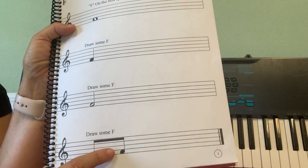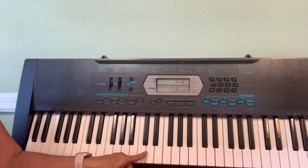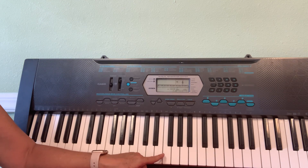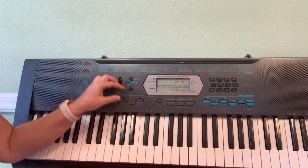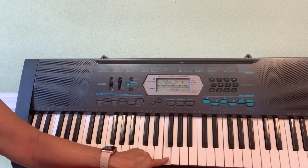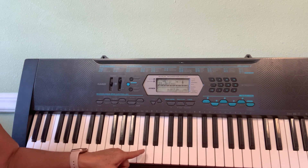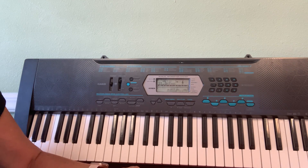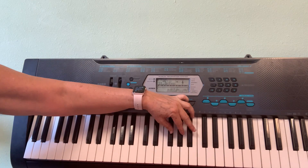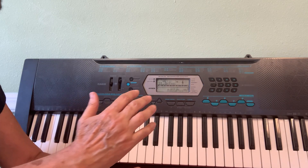How do you find F on our keyboard? This one is C, D, E — this one is going to be F. Let's turn the keyboard on. When I ask you to find the note F, I don't want you to go C, D, E, F. I want you to find it very fast. Look here — three black keys, the first one on this side is F.